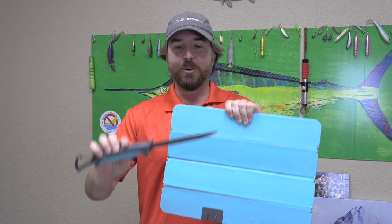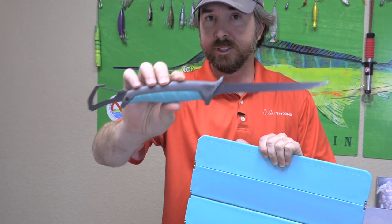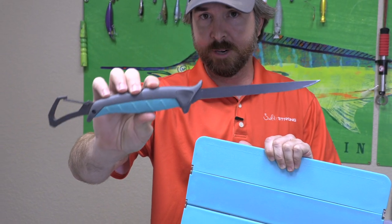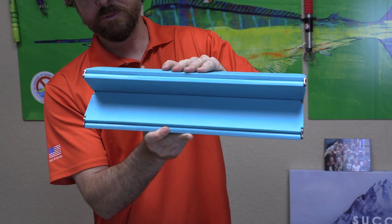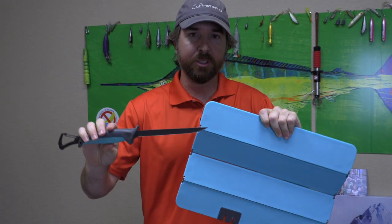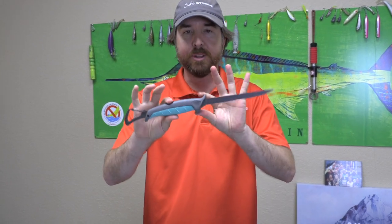Hey, this is Luke with Salt Strong, and in this video we're going to do a product review of two items. This is a new combo from Toadfish. Number one is this knife — I've been using it for quite a while. It's a foldable fillet knife and I've been very impressed with it. We're also going to talk about this cutting board, which is relatively new and actually folds down. We welcome any feedback, and Insider Club members will have a cool opportunity to get these items at a very good deal at the end.